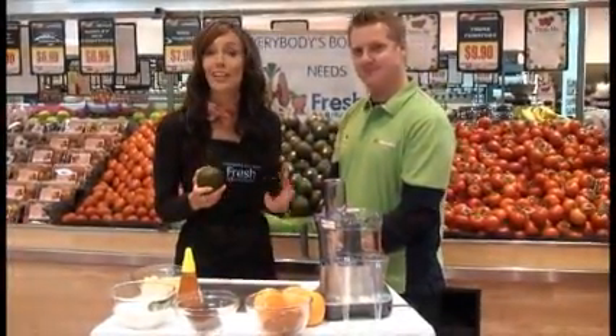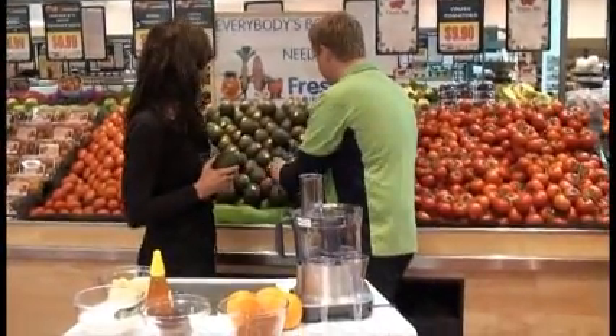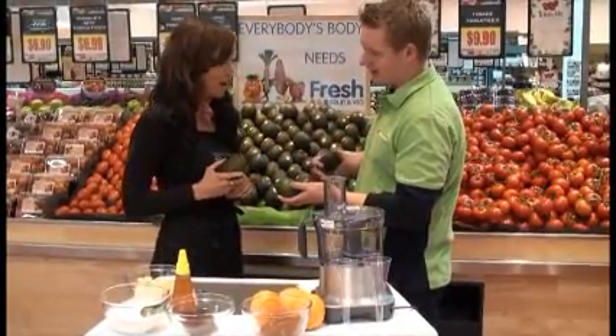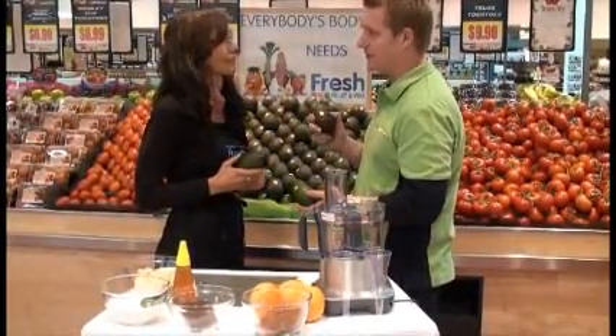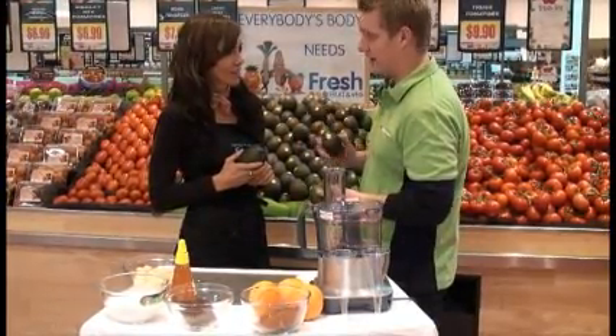For our chocolate avocado mousse, what we need are four ripe Hass avocados. Your Hass avocado starts at the green, goes to the medium browny purple colour and ends up in a nice black. So when you're cooking a dessert especially, and for salads, you want a nice black soft Hass avocado.